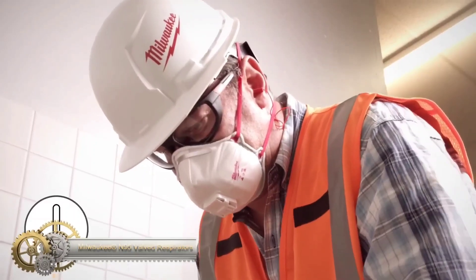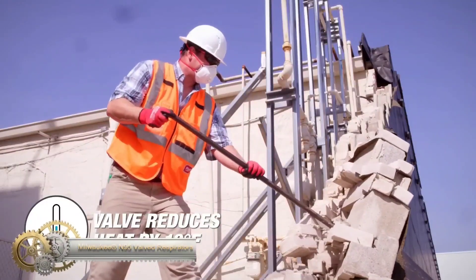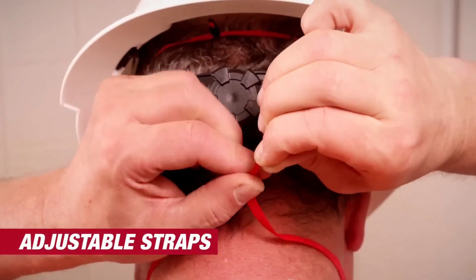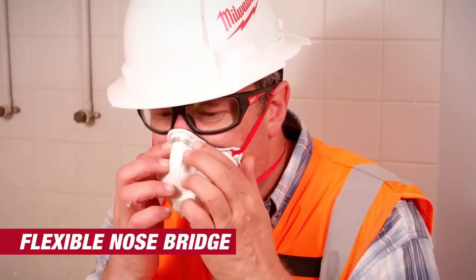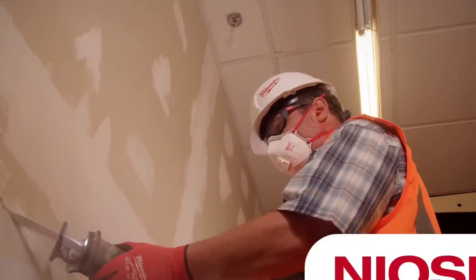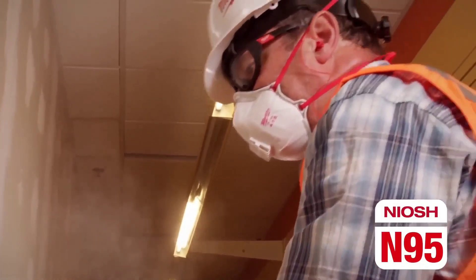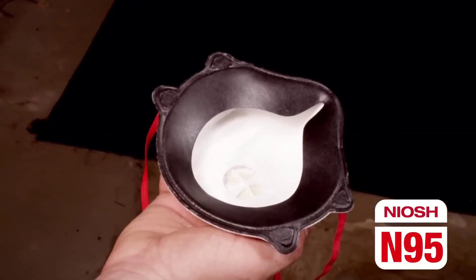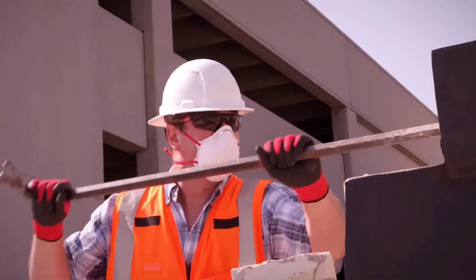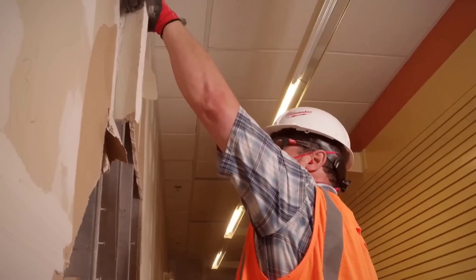Milwaukee N95 Valved Respirators are NIOSH N95-rated masks that filter out 95% of airborne particles. They have a valve to reduce heat and moisture buildup, adjustable straps for a snug fit, and a comfortable sealing gasket. These lightweight respirators are disposable and should be discarded after each use. They are suitable for various industries and settings. Safety precautions include using NIOSH-approved respirators, checking for damage or expiration, conducting fit tests, and proper storage.